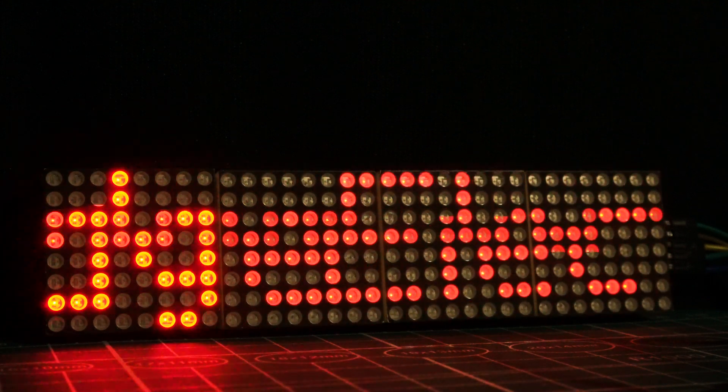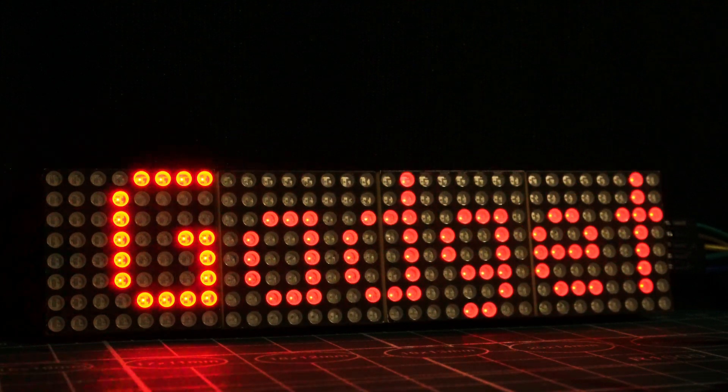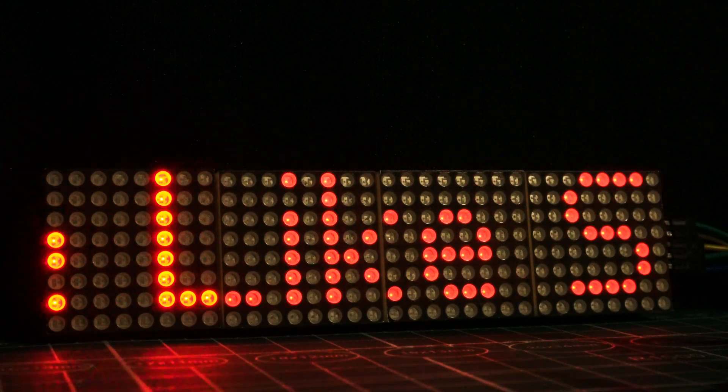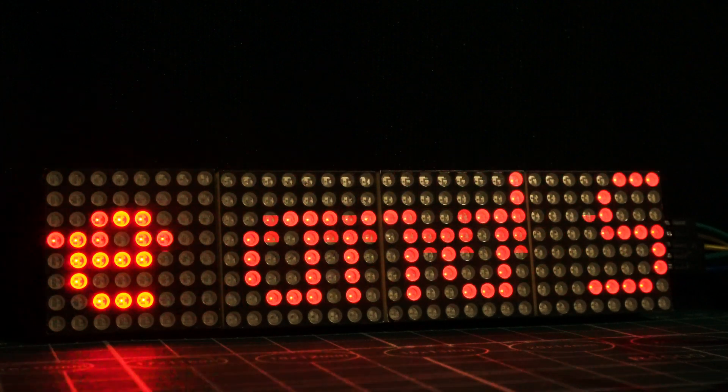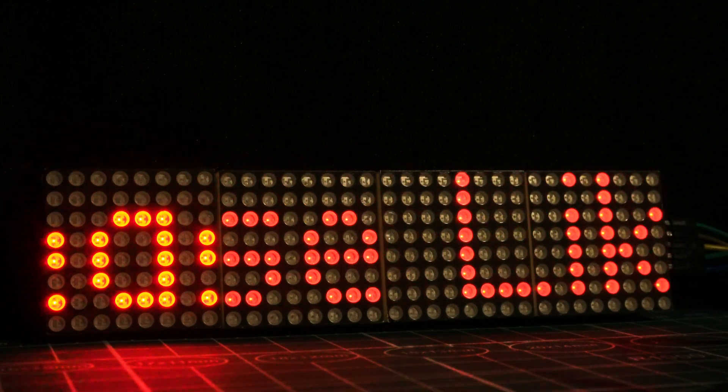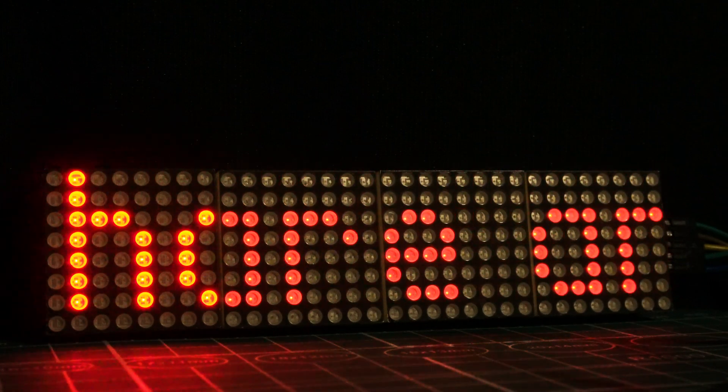Hi everyone, today we are going to learn how to make a smart wireless notice board using ESP8266 and dot matrix LED display. The main purpose of this project is to create a smart notice board to display messages and announcements that can be updated remotely via a web interface.